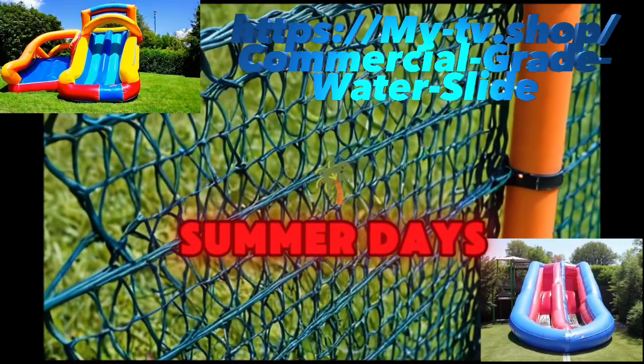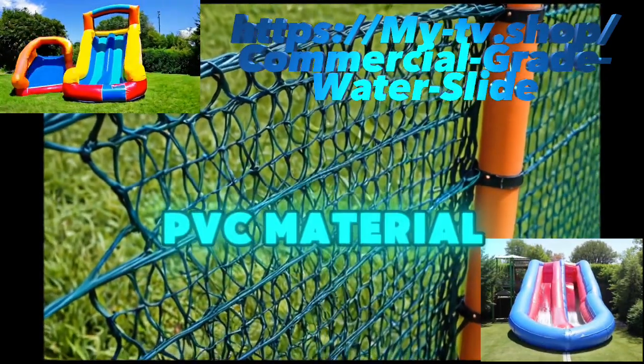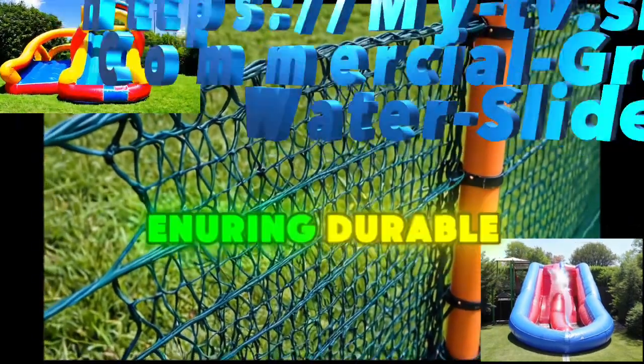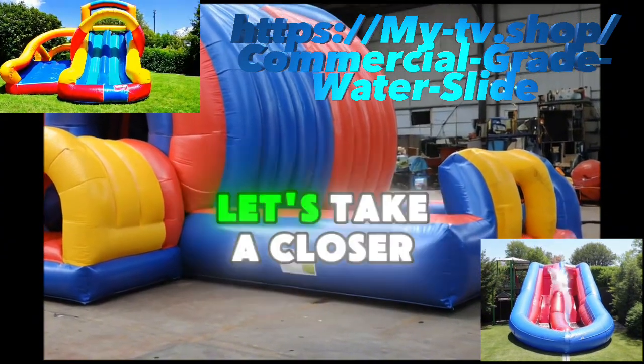Perfect for those hot summer days, this slide is built to last with high-quality PVC material, ensuring durability and safety for years to come.